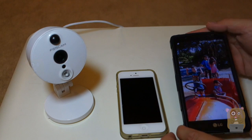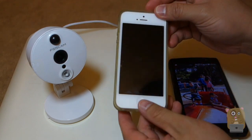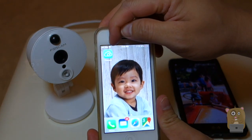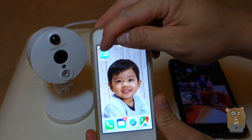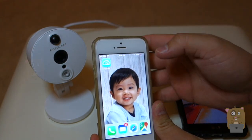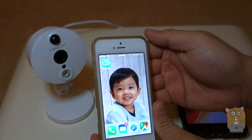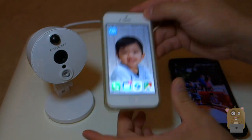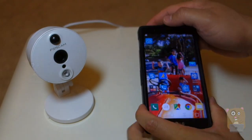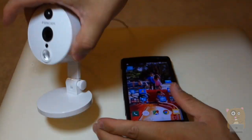I have an Android device and also an Apple iOS device here. I just want to show that the app I'm using is this blue-greenish icon with a white cloud outline. This is a free app — the FosCam app is free on the iOS App Store or the Google Play Store. No matter which one you use, the setup process is the same, so I'm going to use my Android device to demonstrate it.